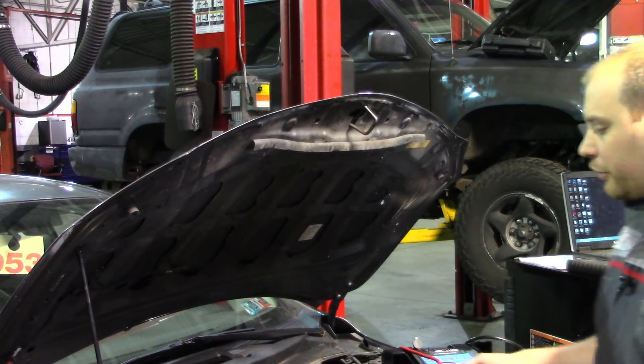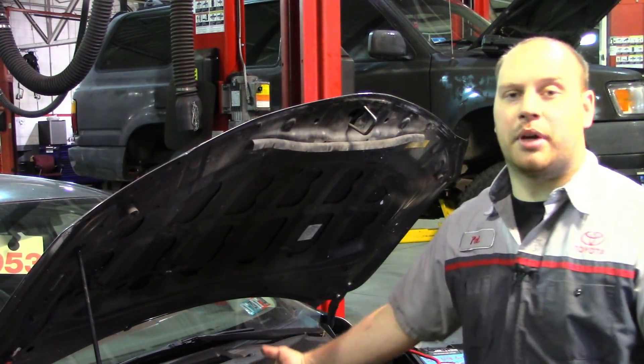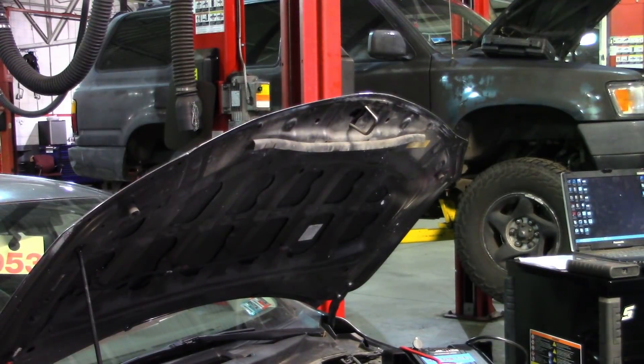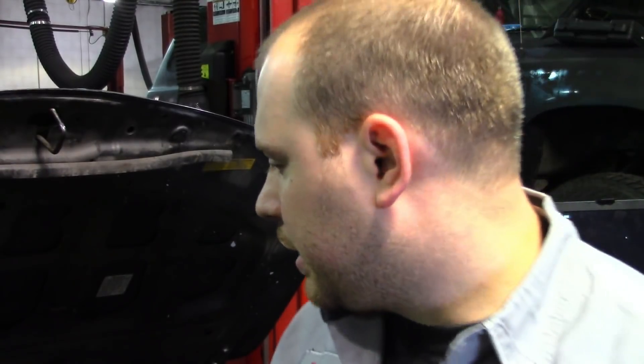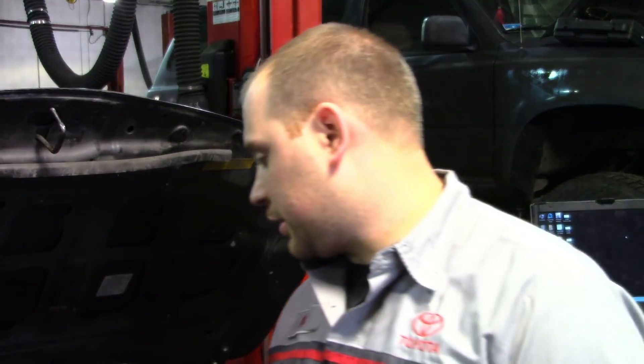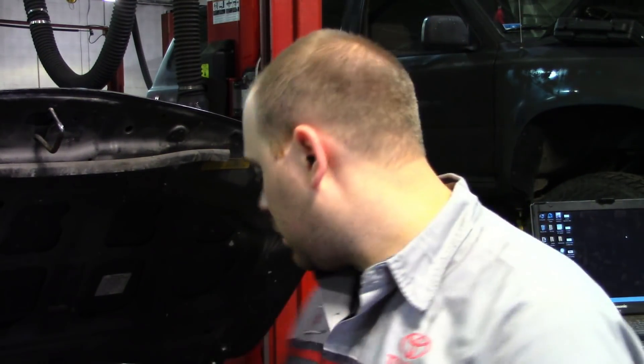I'm going to crank this over — I hope you guys can hear this and you'll see why I'm making this video. Were you able to hear that? That's the sound of a dead hole. So this thing did not need ignition coils, did not need spark plugs, did not need injectors, and did not need a PCM. I'm going to grab a relative compression waveform and show you guys how to hook it up.